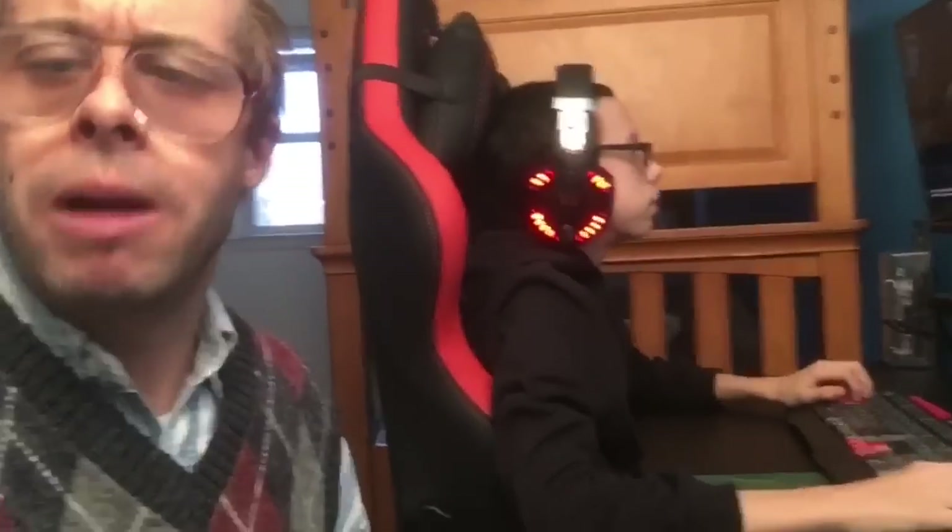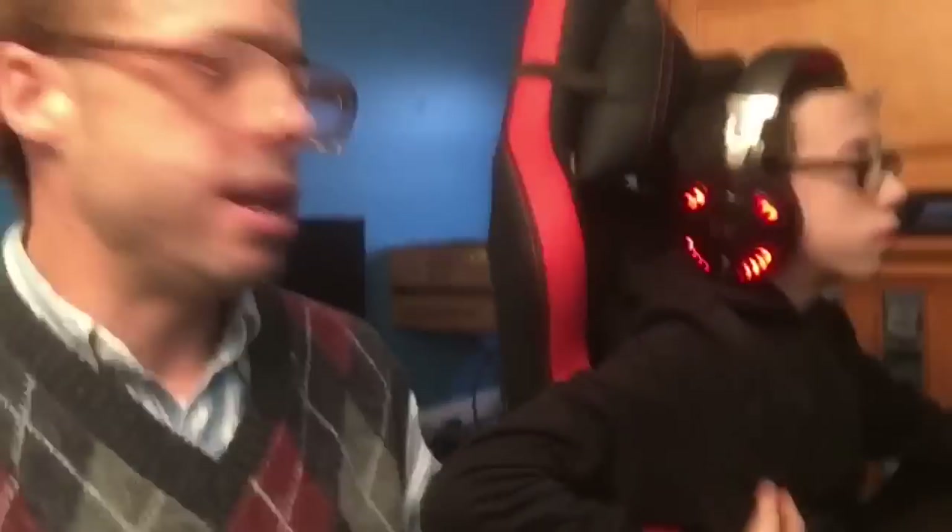It's a really cool chair. Heavy duty, very solid chair. I really like it. What do you think, Jake? You like the chair? That's pretty cool. Yeah.